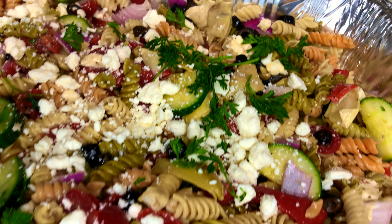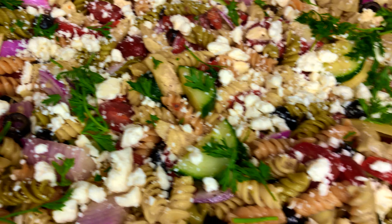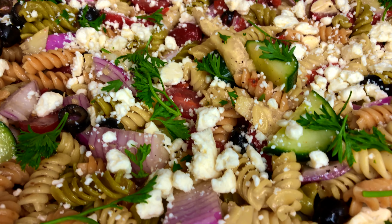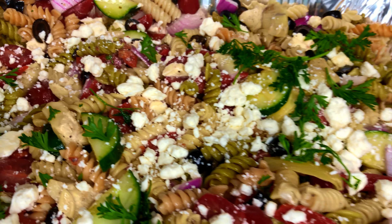This is my Greek pasta salad — super easy, super flavorful, and great for these warmer months coming up. Try it when you do! Don't forget to tag me so I can see your version of the recipe. Don't forget to like, comment, and subscribe. I'll see you in the next video — don't forget to do you, boo. Bye guys!